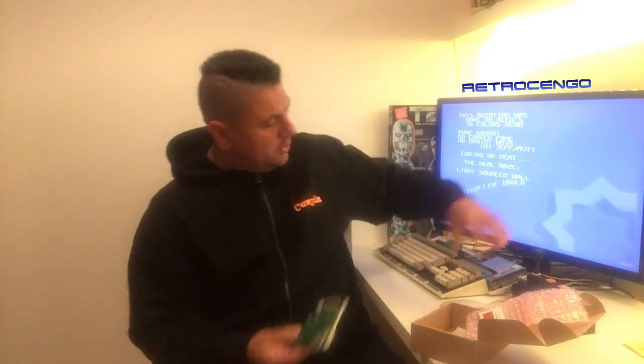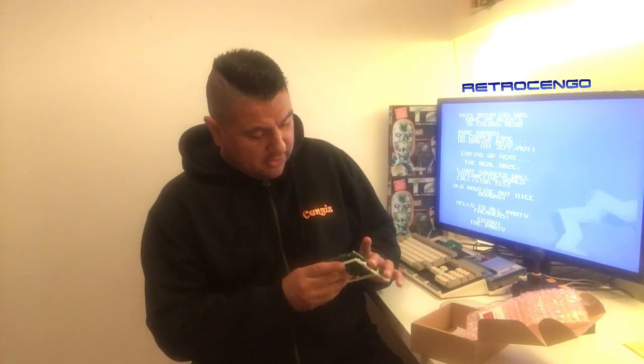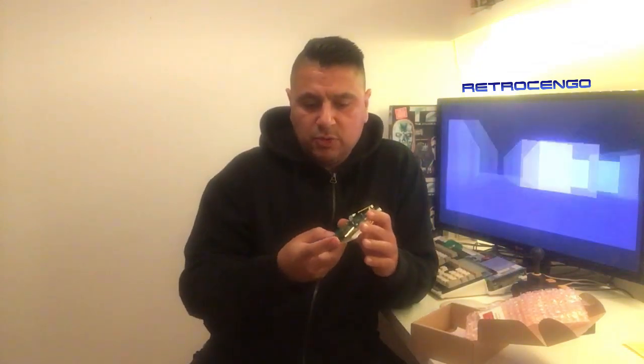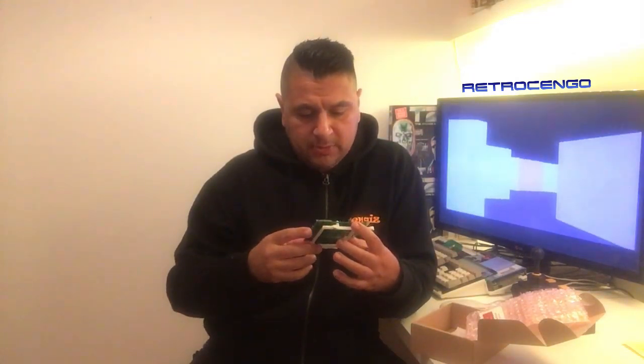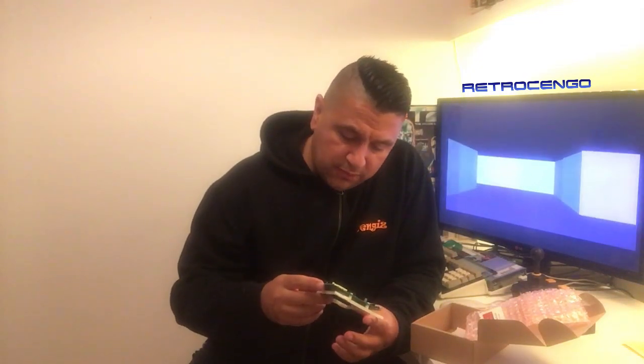Oh, that's nice! You can choose your games with the wheel — so you look at the display on top of your Amiga and turn the wheel down here. This is a super nice solution. It's slim, and the SD card will be easy to push out if you want to install more games. Really, really nice solution — thank you for this!